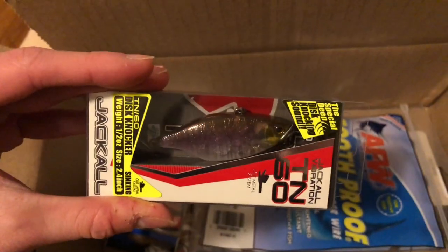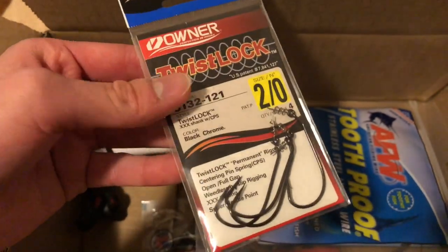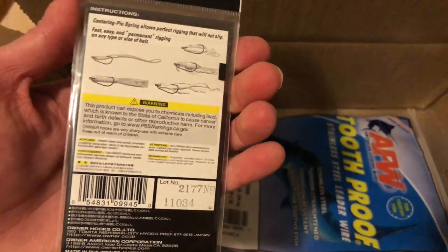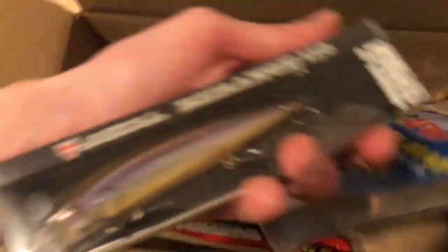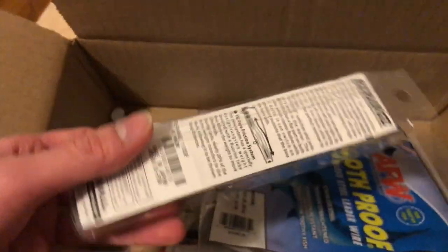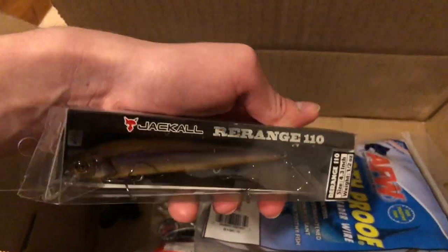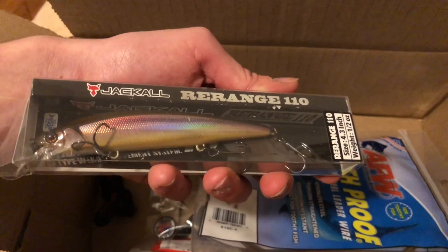Here are the swimbait hooks I was thinking about matching with those Jackal Cover Craws — on the smaller size but hopefully they look good together. Next, this is another jerkbait by Jackal — the Rearrange 110, 4.3 inches and half an ounce. The color is RT Minnow; it has a holographic look but it's opaque rather than transparent, giving it some pretty nice flash.